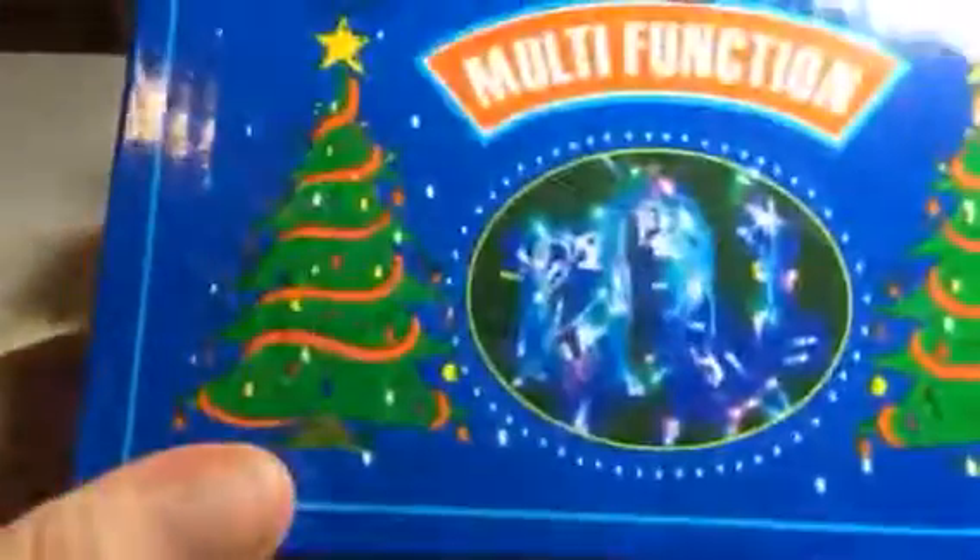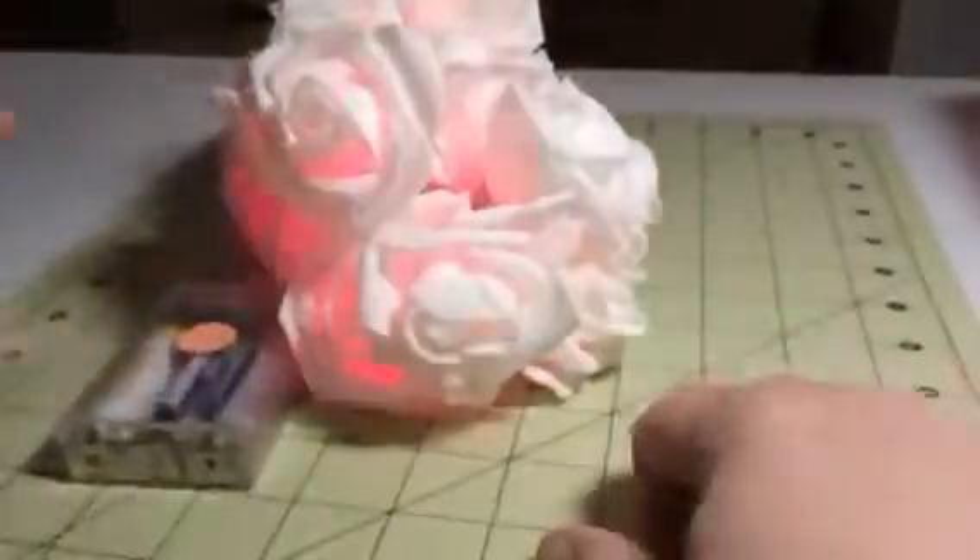Hey everybody, this is Bethany from Sweepstakes Diva. Today I am reviewing these LED lights, and these are from 4Kate Christmas lights. These are roses. It takes three AA batteries, not included. You can set these to blink or to be solid.